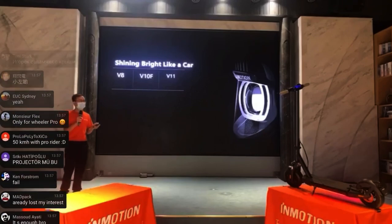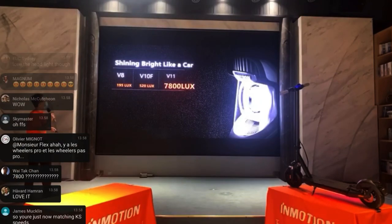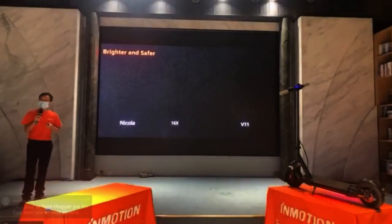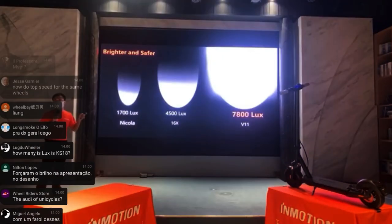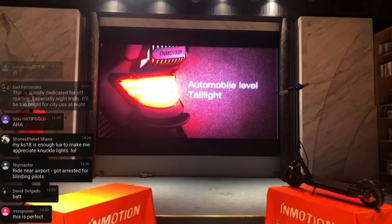Another really cool thing is the new LEDs. The V8 has 200 lux, the V10F has 520 lux, and the V11 has 7,800 lux — they say that's the same grade as a car headlight, which would be insane at night. Compared to the Nikola at 700 lux, that's huge. In the back there's also a very strong light that activates when you brake, and the light is always on, making this vehicle legal to use in many countries including Denmark.